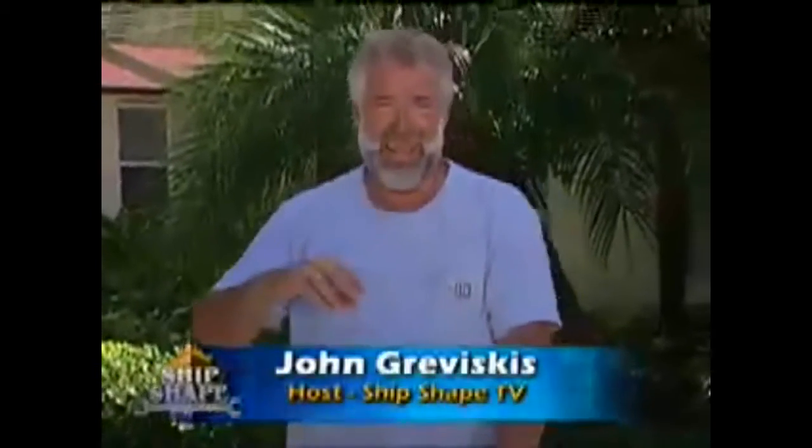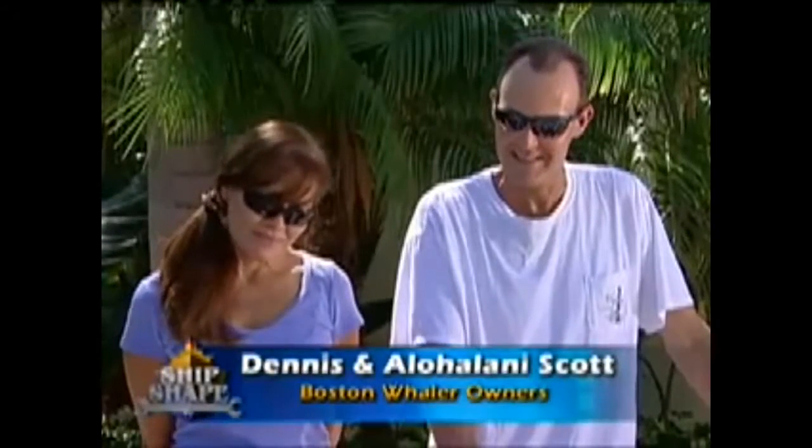That's going to be outside where the sea deck is eventually going to be fitted into this boat. I want to introduce you to the owners — this is my neighbor Dennis and his wife Aloilani. Dennis was concerned about water getting down into the foam, and he was asking if we could fix those spider cracks, since he knows the sea deck is going to cover a lot of the molded-in gel coat cracks.